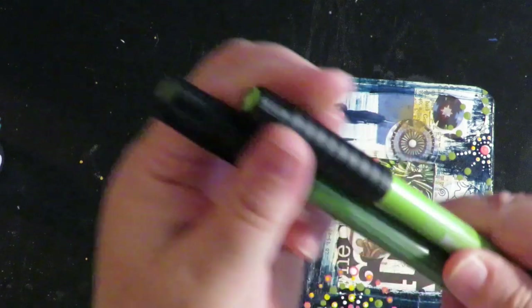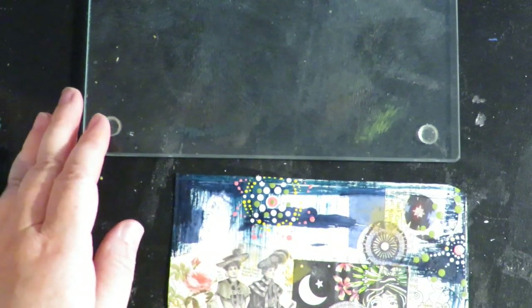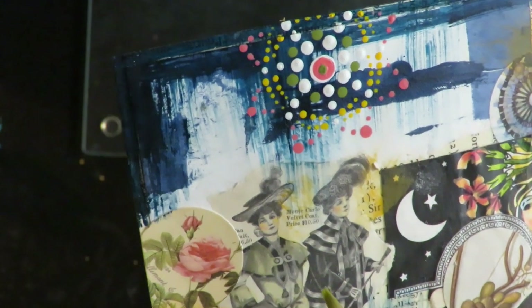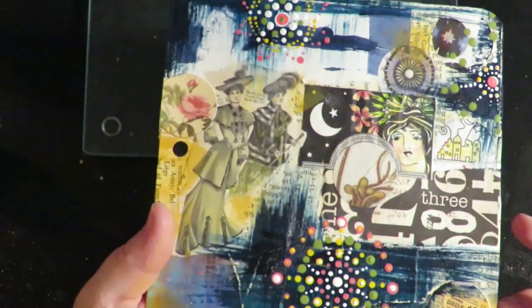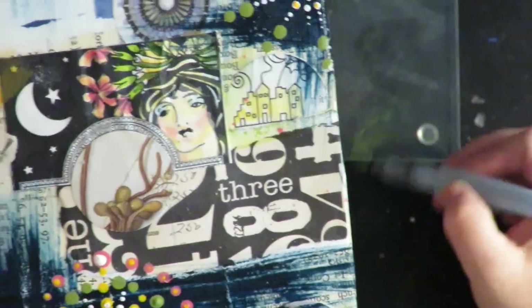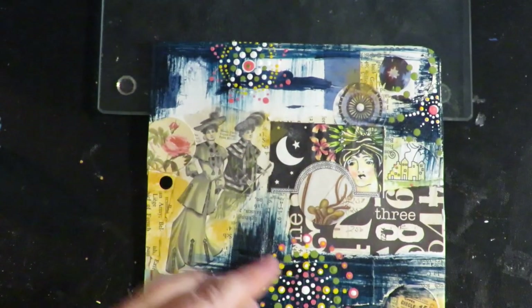Then I'm using Faber-Castell Pit Artist pens, adding some color using a piece of glass. If you just color on the glass with your pen and then use your water brush to pick it up, it thins out the ink. Then you can come in and tint these black and white images — just laying down a little bit of color tint. It's India ink so it'll dry completely permanent. It's a real nice little touch — you can go around things with the ink that's watered down on the glass.